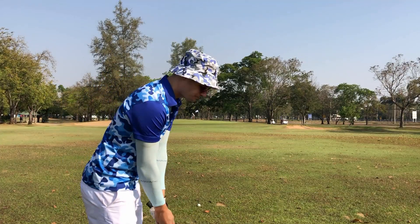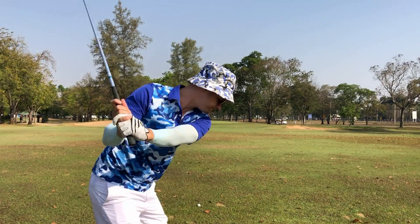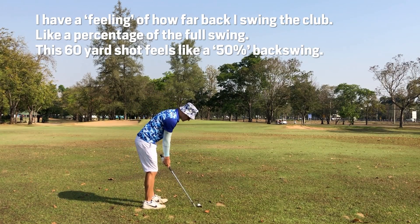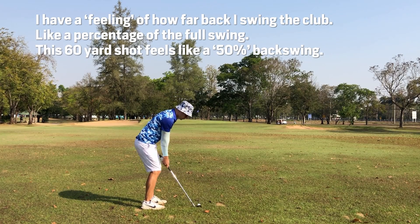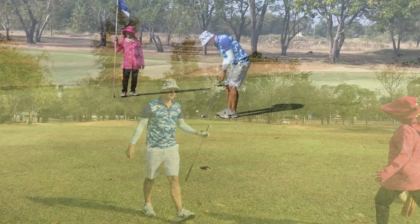63 yards in. Try to control the distance with a backswing and follow through like a normal shot. So good — something like that.